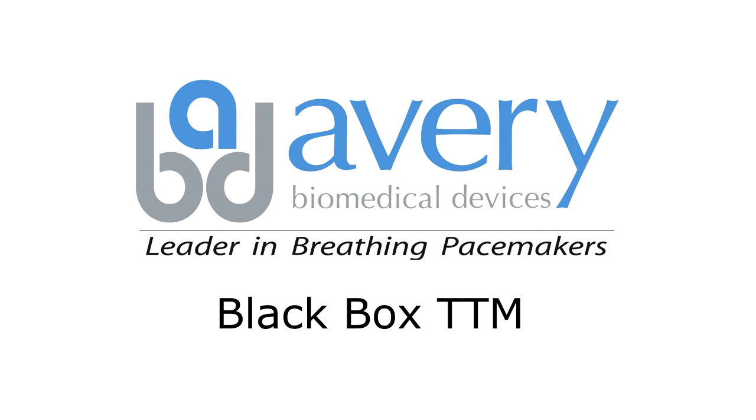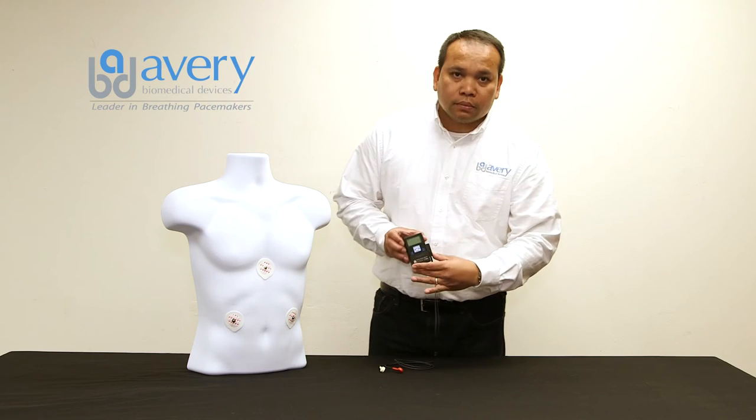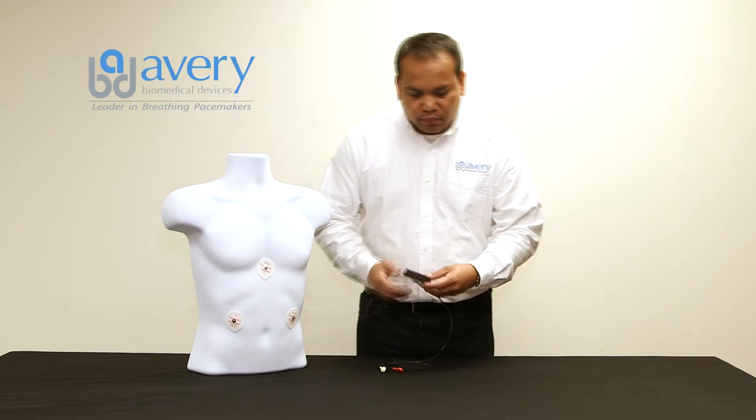Hi, and welcome to the Avery Biomedical Devices Transtelephonic Monitoring instructional video. In this video, we will demonstrate how to record and transmit a TTM. We will be using a black box TTM, also known as model ER920AF.